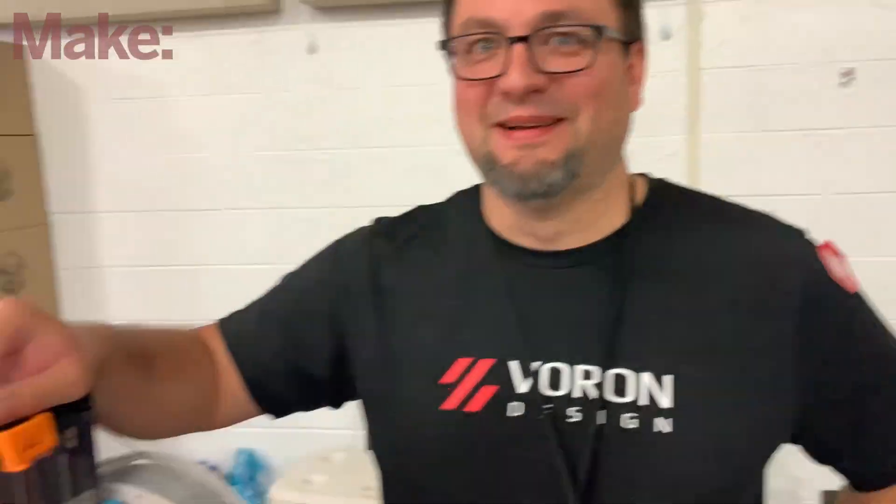These are adorable. I see tons of them. It's got to feel good walking around and seeing Vorons on all these tables. It is surreal. Me and somebody from one of the manufacturers were walking around taking count, and there's only one other company that has more printers on tables here than the Voron. So it's really interesting.